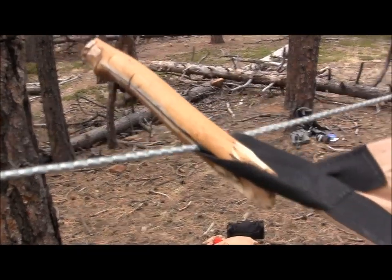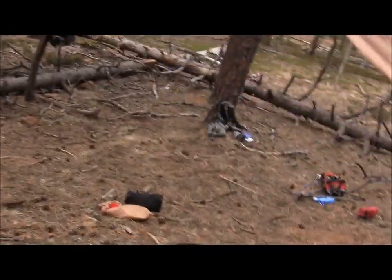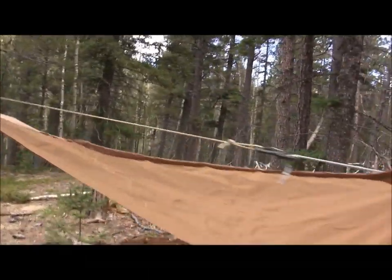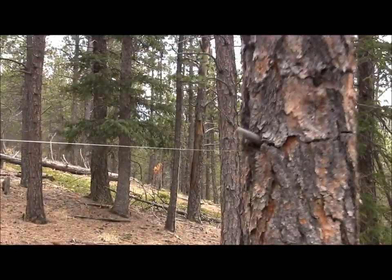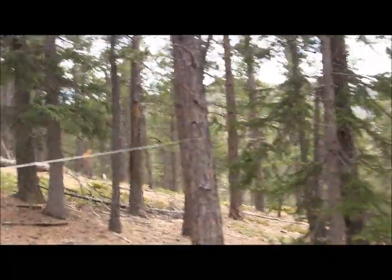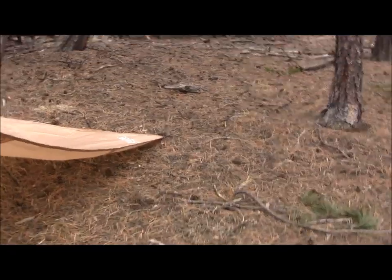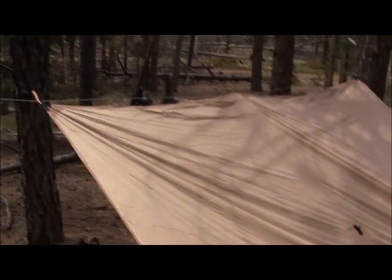We did a bushcraft survival clothespin there that Brian happened to fashion — real nice. But yeah, really dig this thing. Super lightweight, really like it a lot. Obviously I haven't tested its rain capability and all that other stuff, and I'll do a whole full review coming soon. It weighs under two pounds, which is great for this size of 12 by 9 feet. And it is 100% waterproof according to the packaging. Comes with a nice stuff sack.